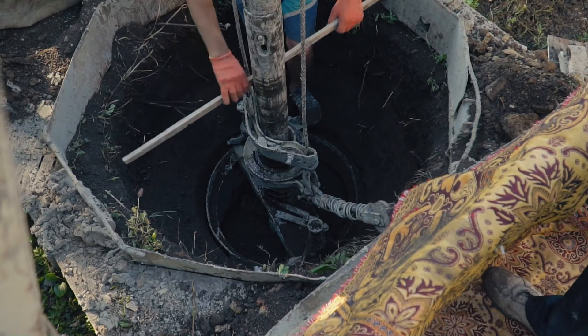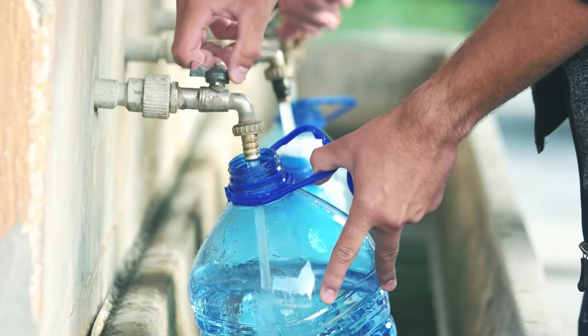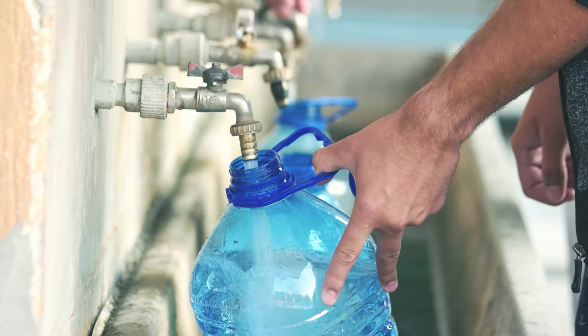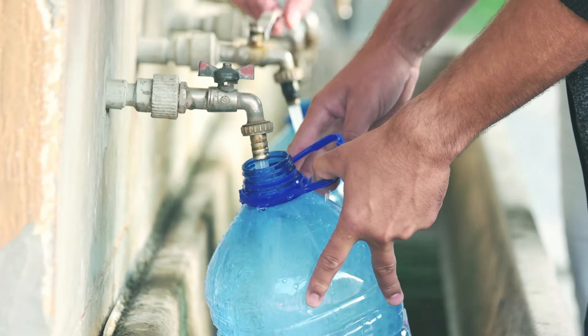I see three steps in basically any homesteader's journey that doesn't have a well already established on their property. We are in southern Arizona — to dig a well here is extremely expensive and extremely impractical. When we moved to the property, we were getting five-gallon jugs of water and taking them to town every time we went, filling up 30 gallons at a time and bringing it back home in the truck. We did this for six months. It is exhausting, annoying, and not an ideal situation — but it is temporary and something that is not going to last forever.